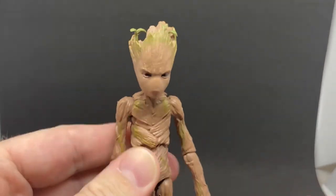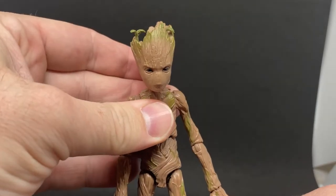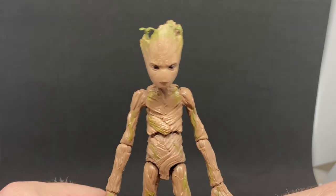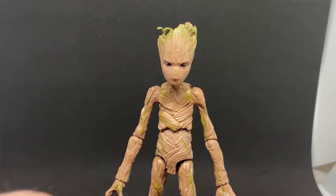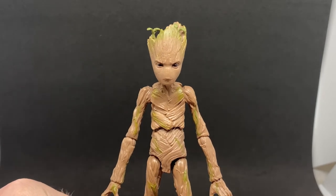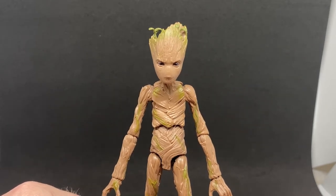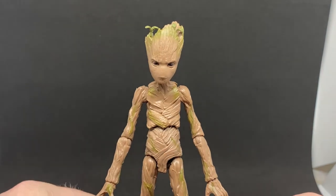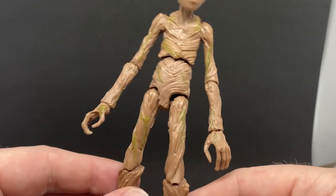I'd like to get the adult Groot again at some point — that would be cool. I did have the full Guardians set at one point, so I don't know whether I'll ever endeavor to complete that set again. This is a nice addition though — I'm a big fan of Guardians of the Galaxy, and you get two of them in this wave. The next figure I'll be reviewing is Star-Lord, Peter Quill. After that, Valkyrie, then fully armored Thor, and then Korg to finish up the wave. Really nice looking figure — hope you're enjoying it, stay tuned, thanks for hanging out.